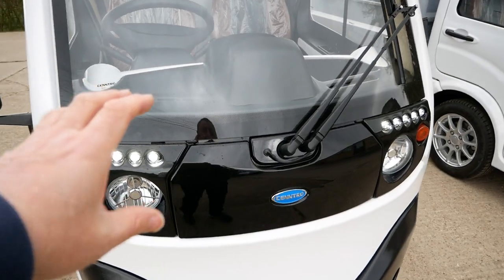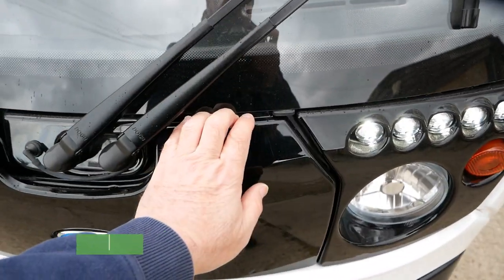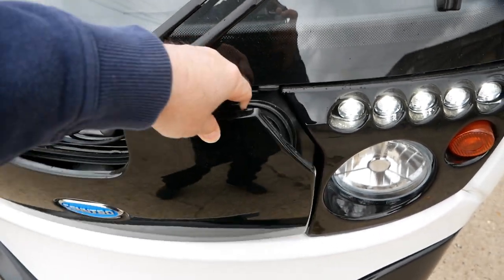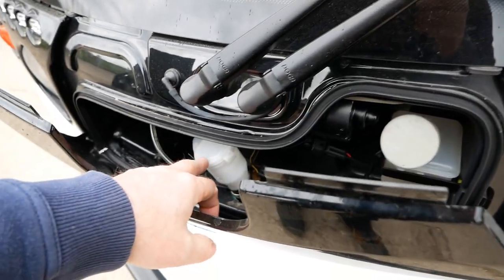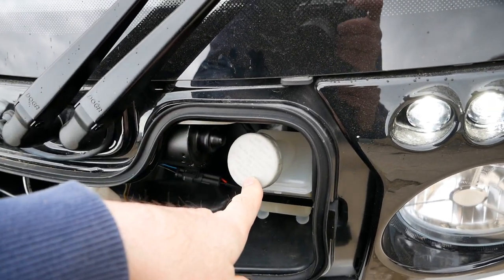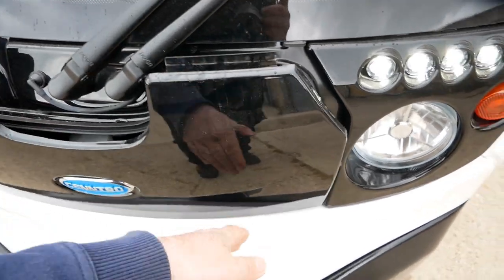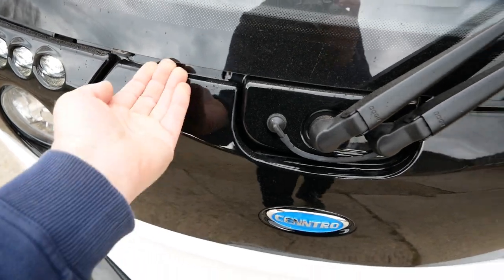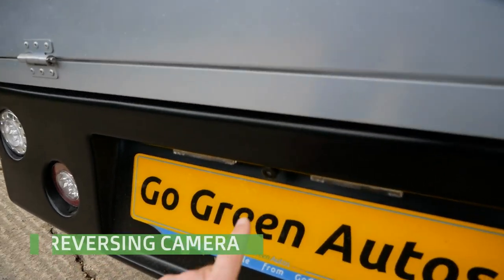The windscreen washer bottle is behind the front cover. Push down on the plastic cover to release the tags along the top, then lift it up. Here's your windscreen washer fluid and also your brake fluid reservoir. To put the panel back, clip it in at the bottom first, then bend it down so the tags go back under the windscreen.